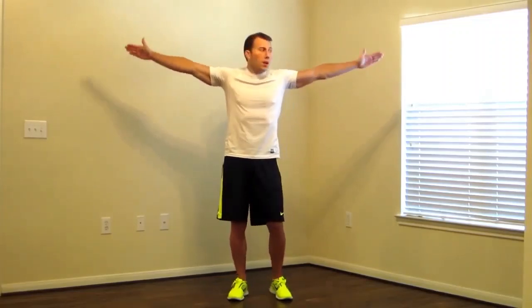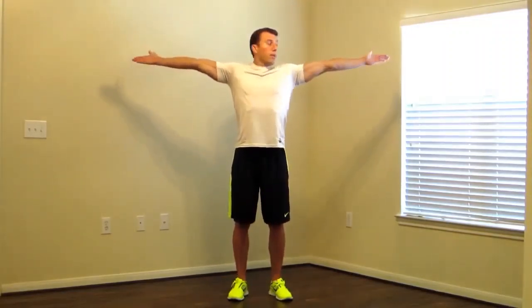Now we're going to do our biceps. Put your arms out at your side, starting with your thumbs up, straightening out your arms. We're going to pull your thumbs back and turn them over, point your thumbs down, slowly making this move, the whole time extending your arms straight.